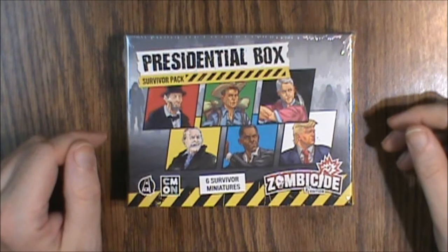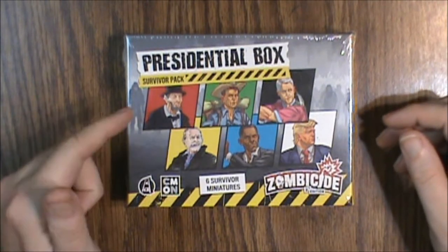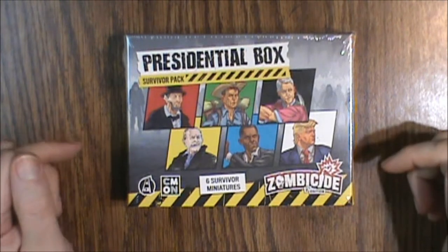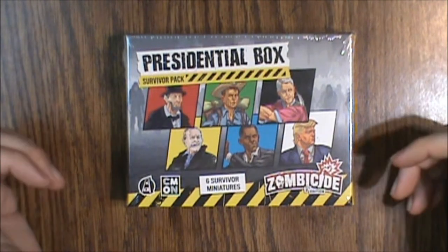Hello and welcome to another What's Inside? Today we are looking at the Presidential Box Survivor Pack for Zombicide 2nd Edition from Cool Mini or Not and Guillotine Games.